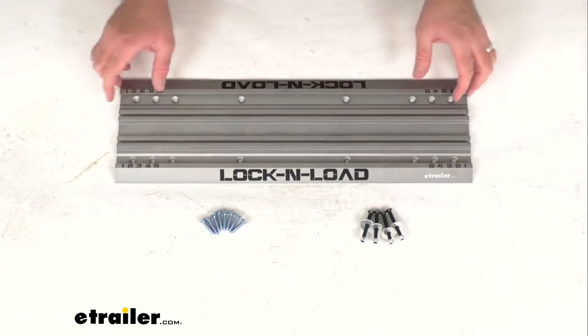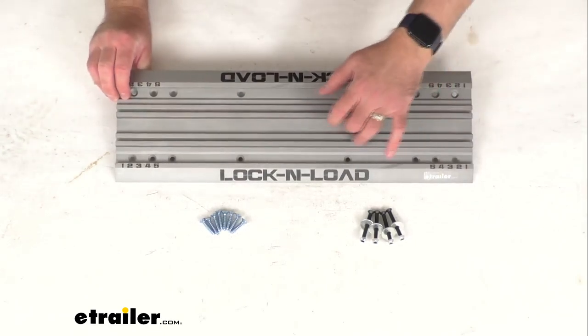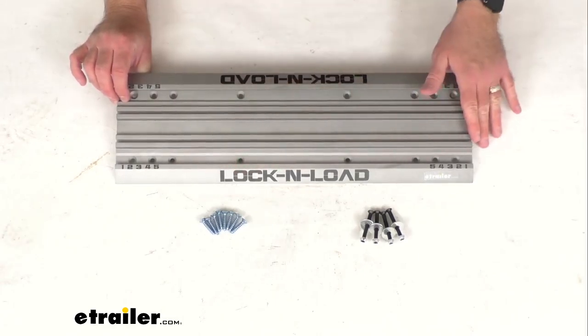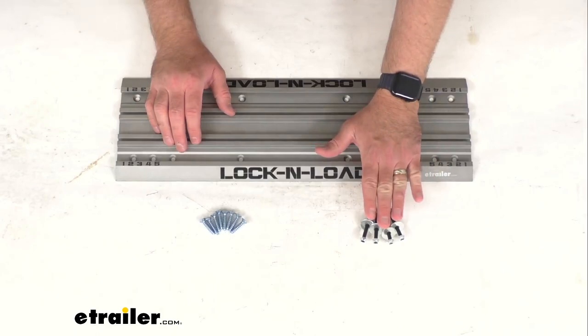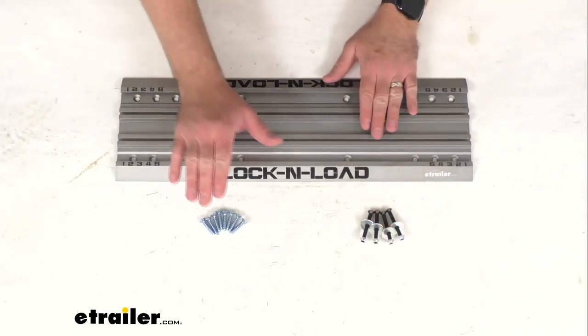Of course, you're going to get this plate. This is constructed of durable rust-proof aluminum, and this is also going to come with the hardware to install this in your truck or van or trailer.